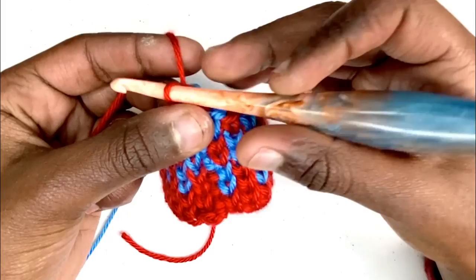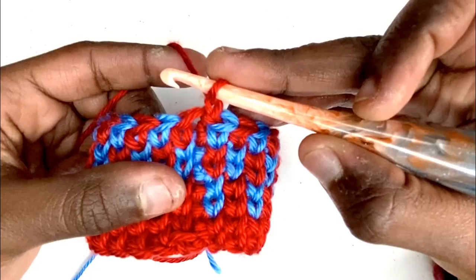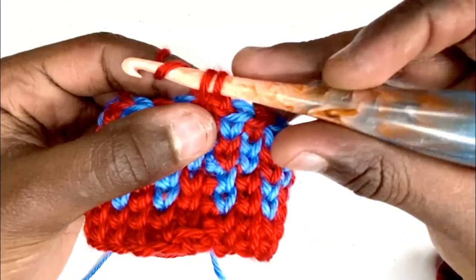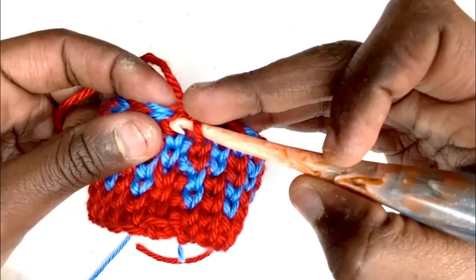I'll start by chaining up one. For the split single crochet, instead of going just under the two loops, you're going to insert through the center of that single crochet right down the throat, pull up a loop nice and high, yarn over, and pull through two — and that's your split single crochet.